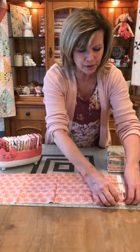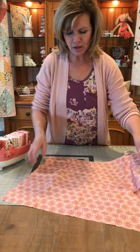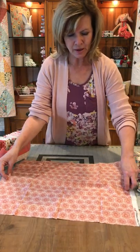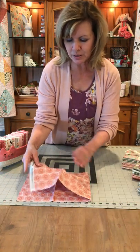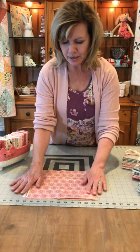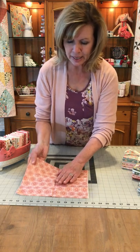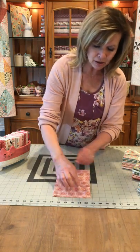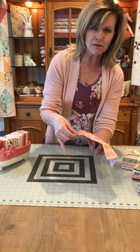Your fat quarter comes like this. You're going to fold it in half with the selvedge on the side. Then fold your selvedge to the raw edge so you've got it quartered. Then you're going to fold it again in half and all your edges are on this side and this is all folded.